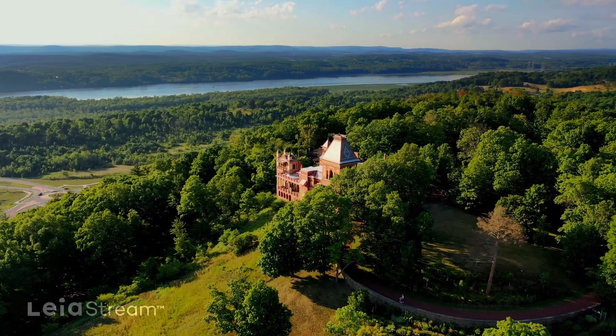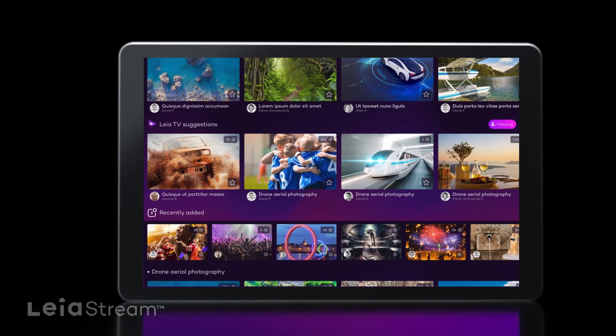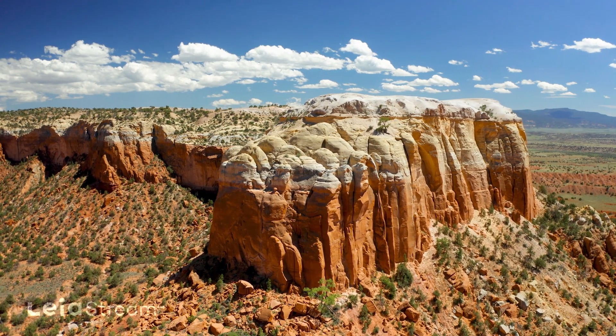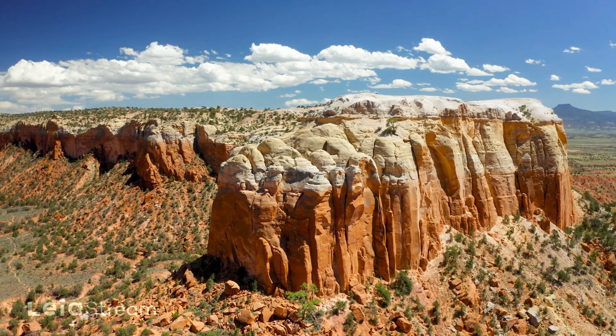Where Holopix is a great collection of 4V images shared with a growing network of creators, LeiaStream lets you explore amazing 3D videos. Leia's new video network is built specifically for everything that you create — whether it's 3D video shot on a LumePad, or video you've converted to 3D with Leia's Lightfield Studio software. LeiaStream is the perfect venue to share your visions with the world.